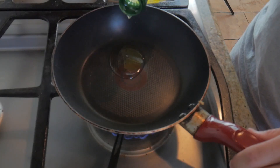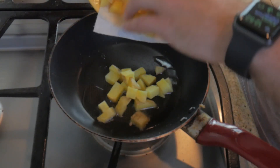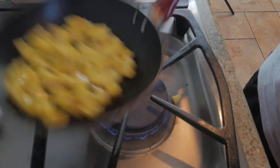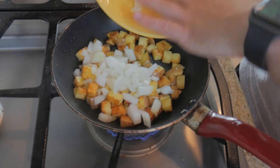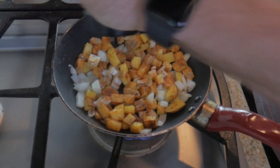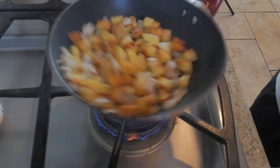Add a tablespoon of olive oil to a pan on medium heat and when it's hot, add your taters and make sure each one is coated in oil. This will ensure that they don't stick together during cooking. Keep turning and mixing every so often until most of their sides are brown. Then add your onion, 2 teaspoons of paprika, 1 teaspoon of pepper, and a teaspoon of salt into the mixture. Toss and let the flavors meld together for another 2 minutes.